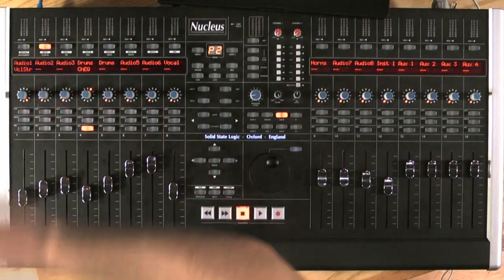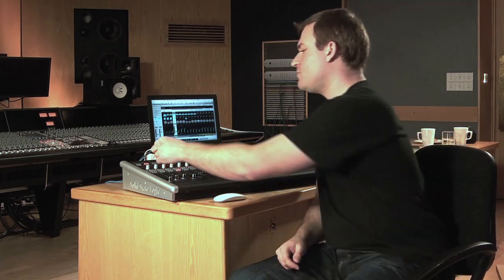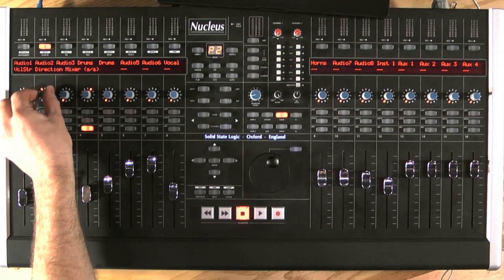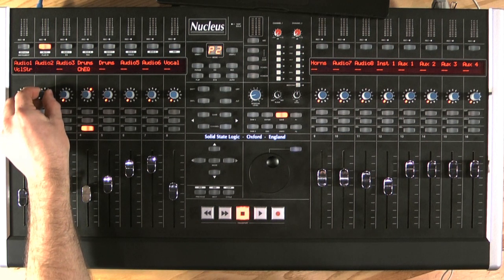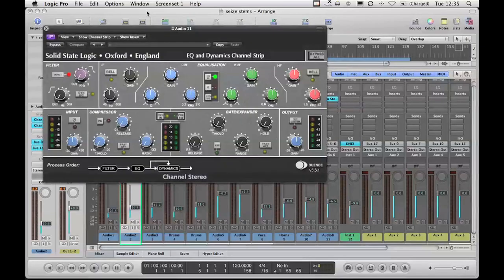We can do the same with plugins as well. If I press the plugin button, again I can see a list of tracks in my mixer — some that have plugins and some that don't. By turning the Vpot, I get a list of all the plugins inside my DAW, and when I find one that I want to use, I just press on the Vpot.